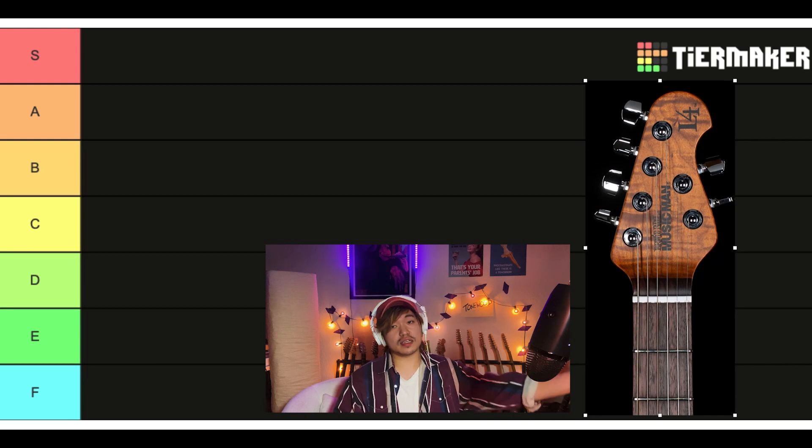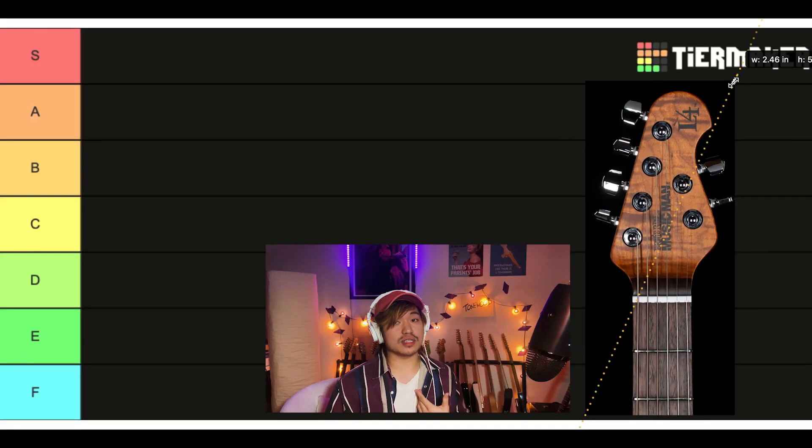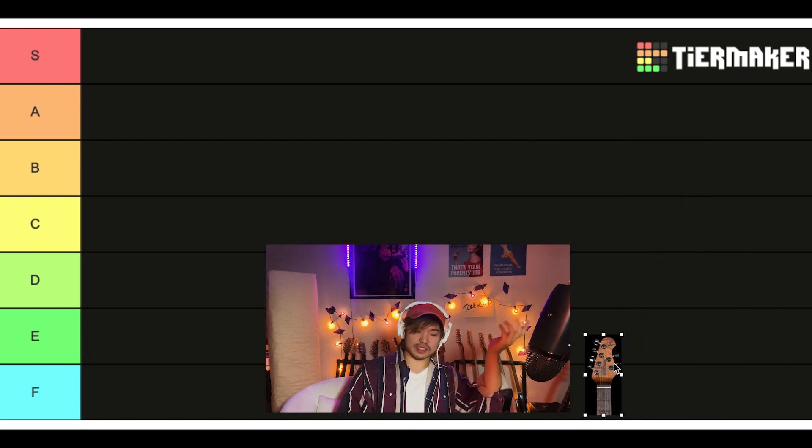Ernie Ball Luke. I think generally pretty well liked, not my favorite. I like it a little sleeker, maybe a little taller. One of the best headstock designs ever, functionally — but we're rating just on my visual preference, so I'm gonna have to give this a strong B.